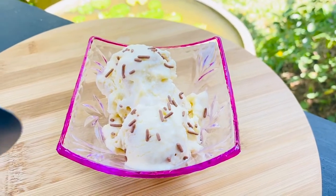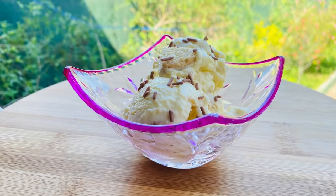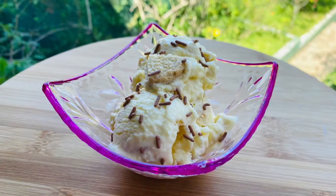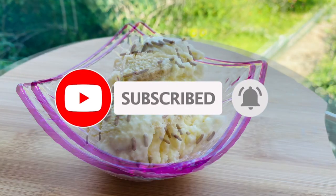If you like this video, please subscribe to our channel. We'll see you in the next video. Thank you very much.